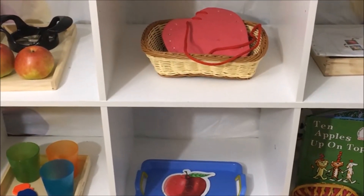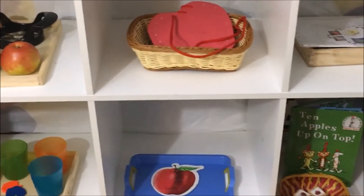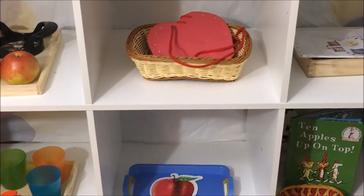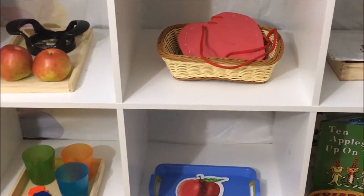We went for apple picking with our family and it was such a fun activity. Given the love for apples after this apple picking, I thought it was appropriate to set up an apple themed shelf for my son who is 2 years old now.